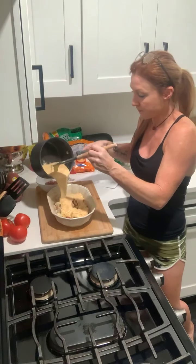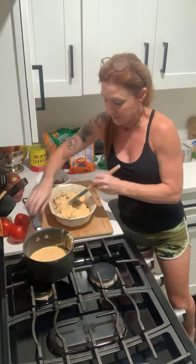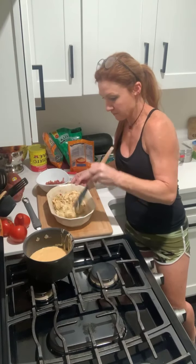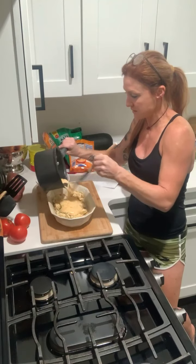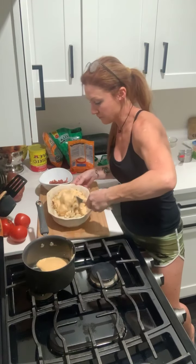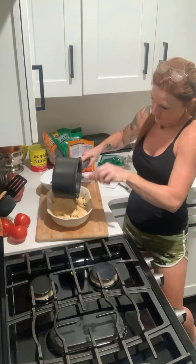I'm going to stop halfway so I can mix it and coat the bottom, then pour the rest in. There we go.